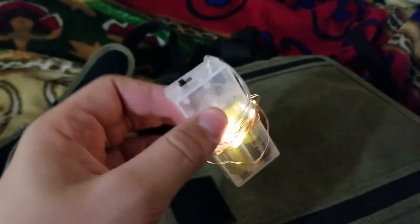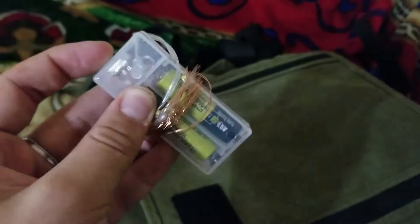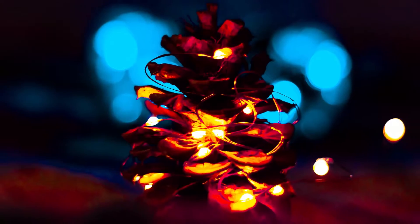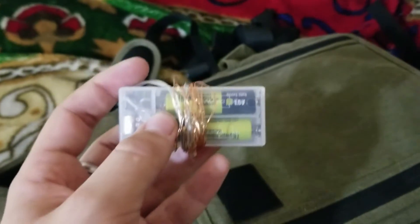These are dollar store lights — they're like Christmas lights. Let me turn it on so you guys can see. You can unravel them and they're just a string of lights. I use them in photos. I love these — you can be really creative with them, and I just carry them around.